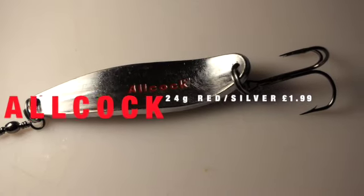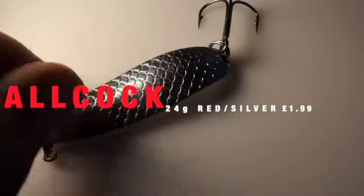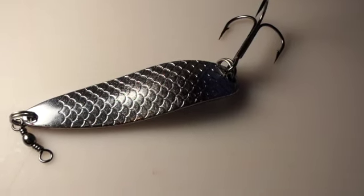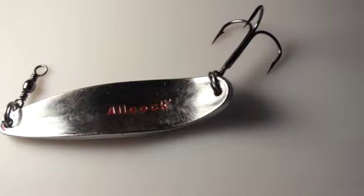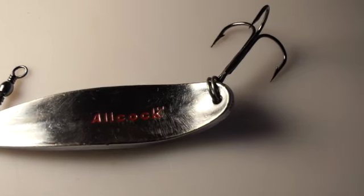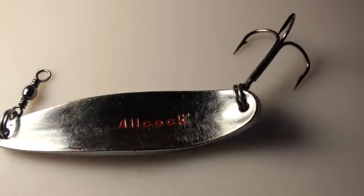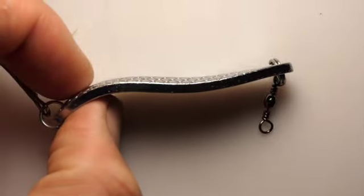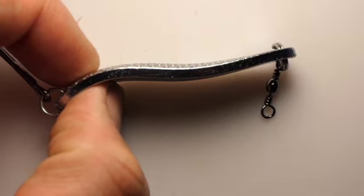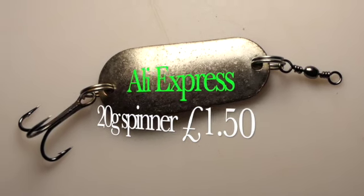This is the Allcock lure, 24 gram. It comes with red paint on the back which I sanded off because I like the chrome. It's a heavier lure designed for casting in the wind. It's got a real nice bend in it and a nice wiggly action — literally any fish will take that, bass love it, and you can get flatfish on it as well. Really cheap at £1.99. You can see from the design how much it's going to wiggle when you retrieve.